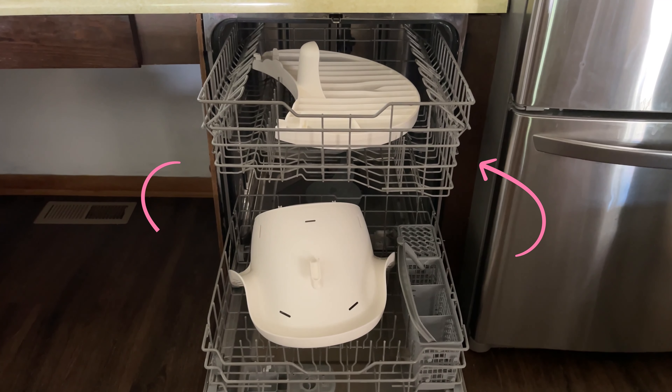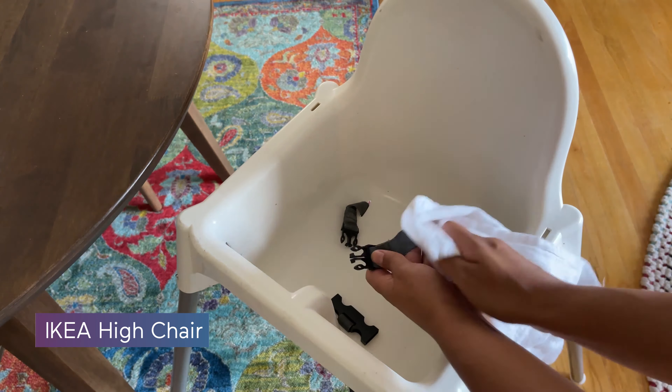It's the most dishwasher safe high chair I've seen. You can literally put the entire thing in the dishwasher — the tray on the top rack and the seat on the bottom rack. You can also put the seat pad in the washer too, but the laundry washer. With our previous Ikea high chair, it was really challenging to get all the strap areas and all the crevices clean.